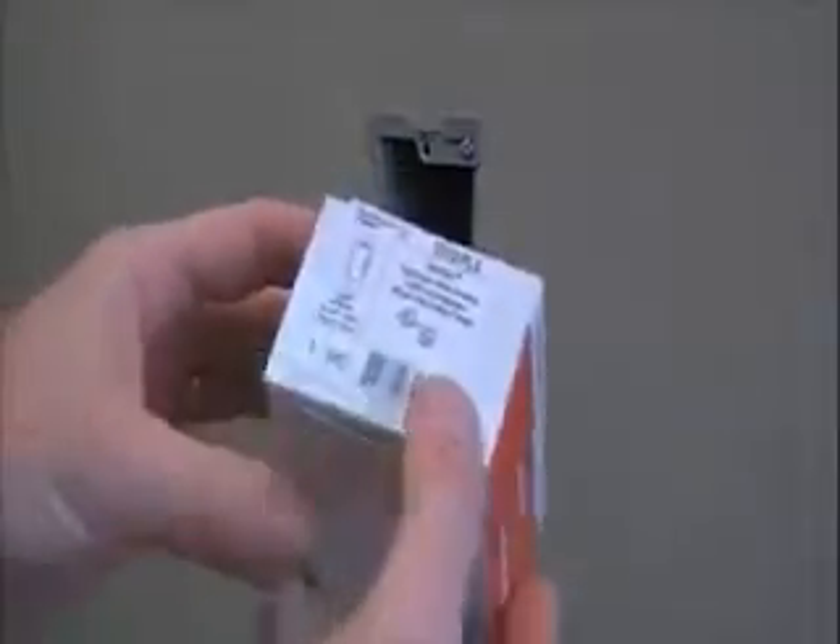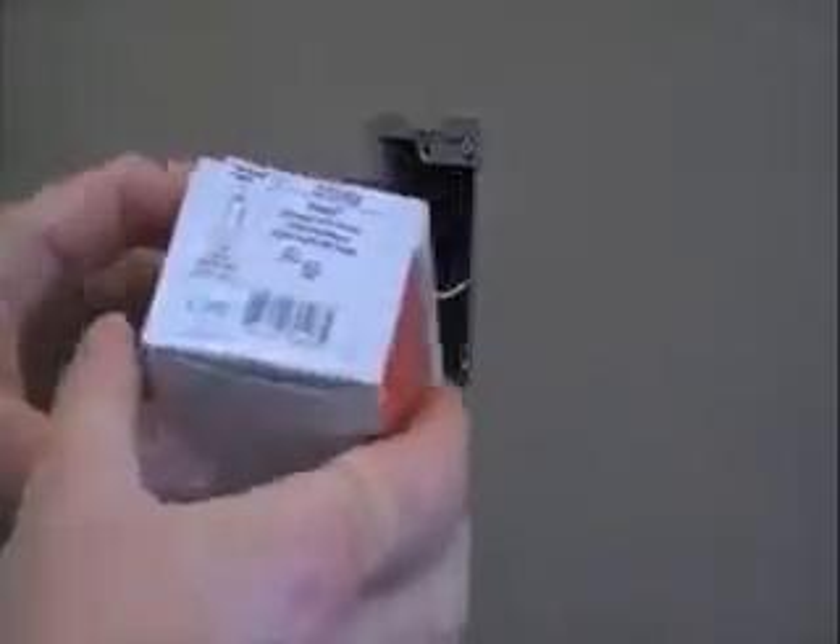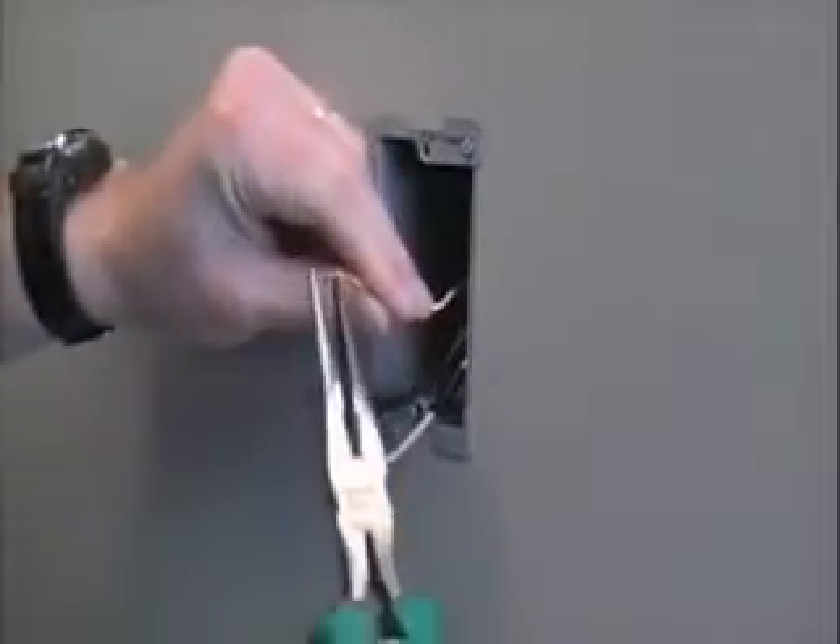Install Harmony by making the appropriate connection. Remember, Harmony can be installed as either a single pole or three-way control.